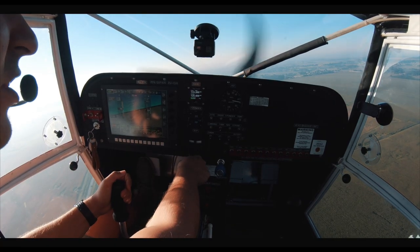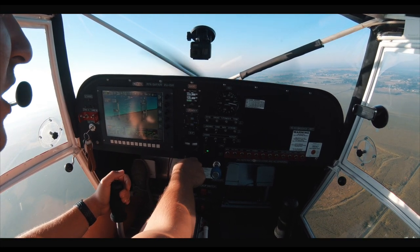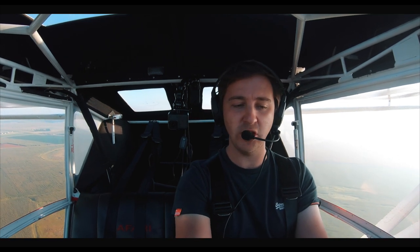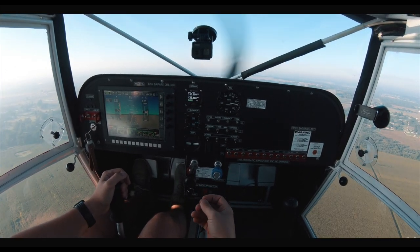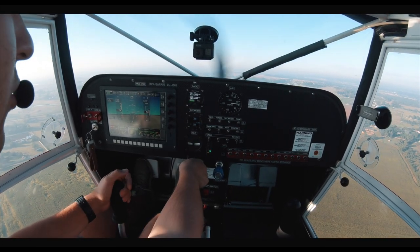A few niggles here and there which you have to work through — I suppose on the Garmin side you wouldn't have to work through it as much. Also in this plane I have a hydraulic constant speed propeller, very similar to the certified Cessnas, where you pull the controller back and it coarsens out the prop, and push it forward and it fines out the prop.